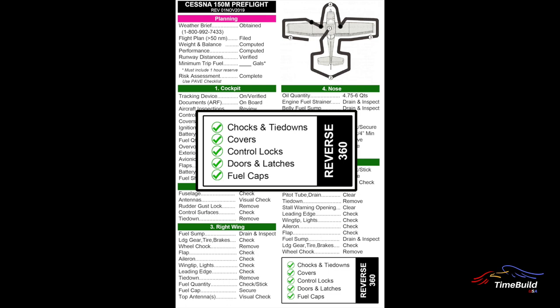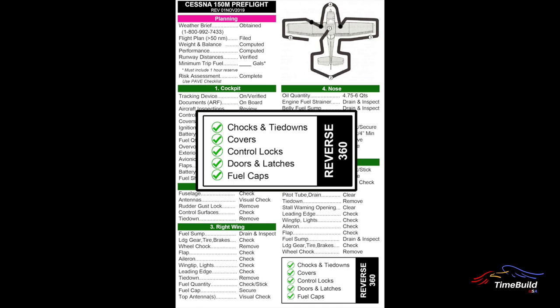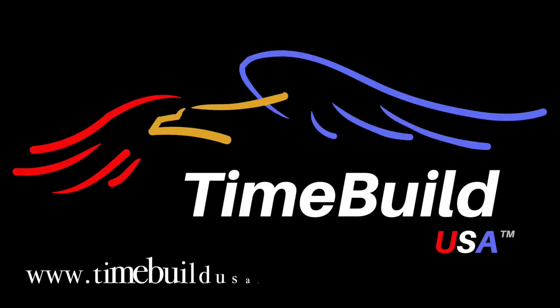It is strongly advised to conduct a quick reverse 360 visual check of the airplane to verify the following: are all chocks and tie-downs removed? Have all covers been removed? Are all exterior control locks removed? Are all doors closed and secured, including the engine access door? Check that the passenger side seat belt is not caught in the door. Are the fuel caps secure? Are the fuel strainer and fuel dipstick stored back in the aircraft? With the reverse 360 check done, the pre-flight is complete.